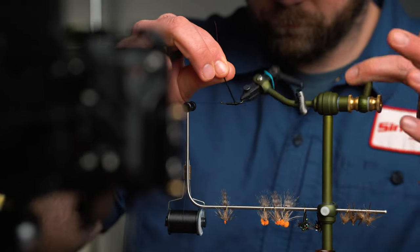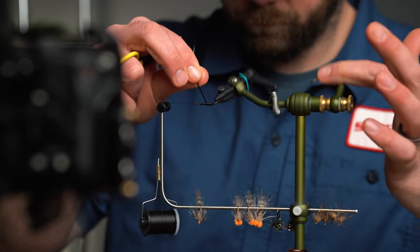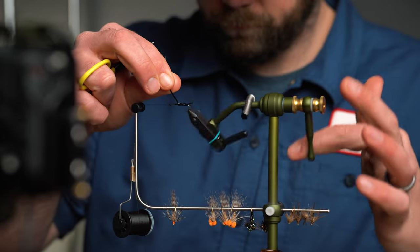Today we're tying a stonefly nymph that's great for spring steelhead. This is a workhorse fly that you can tie a pile of so you can be ready for your next outing. Hey everyone, Matt here with the Northern Angler in Traverse City, Michigan. You can find all the materials you'll need for this fly and lots more at thenorthernangler.com. Lots of Midwest rivers like the ones we fish have healthy stonefly populations that really start to get active in the spring months as they prepare to migrate and emerge on snowy riverbanks.